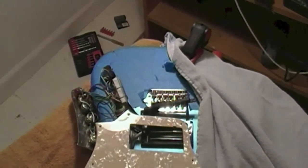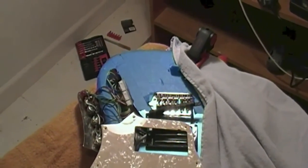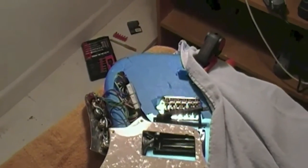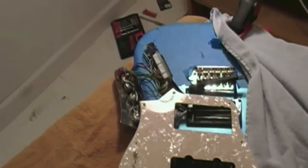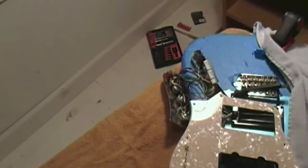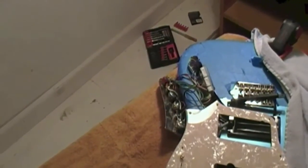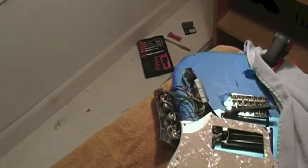That's pretty much it for now — that took a lot of time. I had to do a little bit more routing than I planned to make the preamp board fit because the pots were running into the connectors after I tried to shove it all in there, but now it fits. So I think it's about time to button it up.